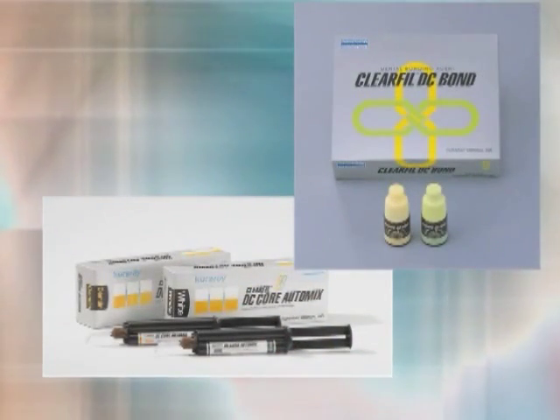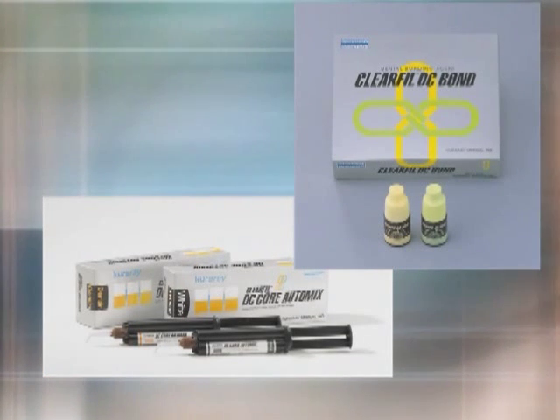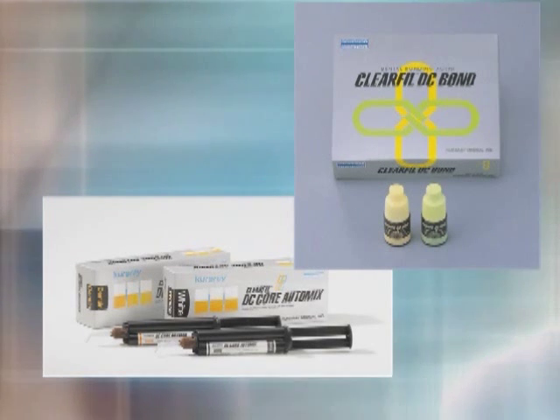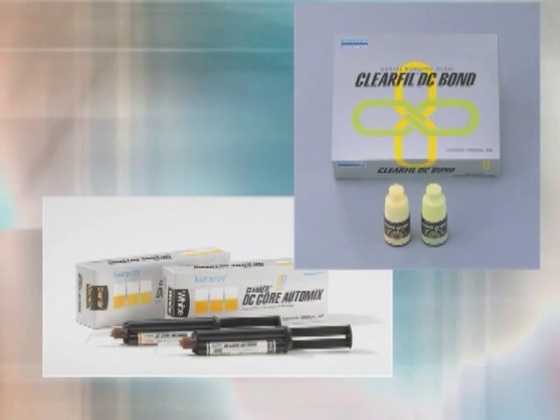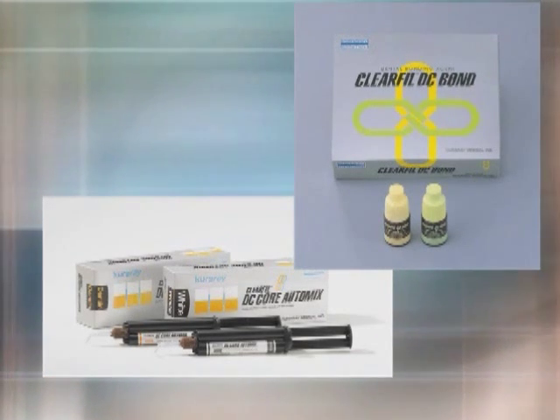This is an ideal indication for using the SpiroPost system from Zenith DMG and Curare's core buildup system: a dual-cure, self-etched Clear Fill DC Bond for post cementation, and a dual-cure composite Clear Fill DC Core Automix for the core buildup.